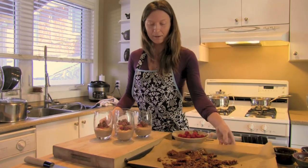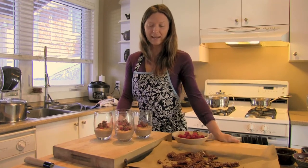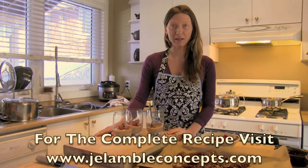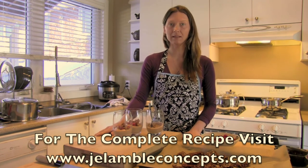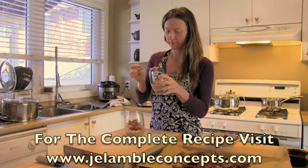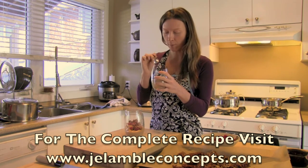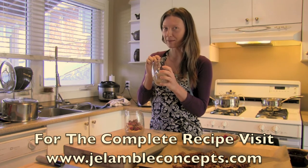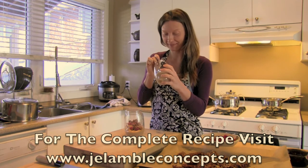And there you have it — some delicious mocha chocolate cashew mousse with raspberries and a crispy nut topping. To enjoy this recipe at home you can find all the measurements and directions on my website. That's really good!